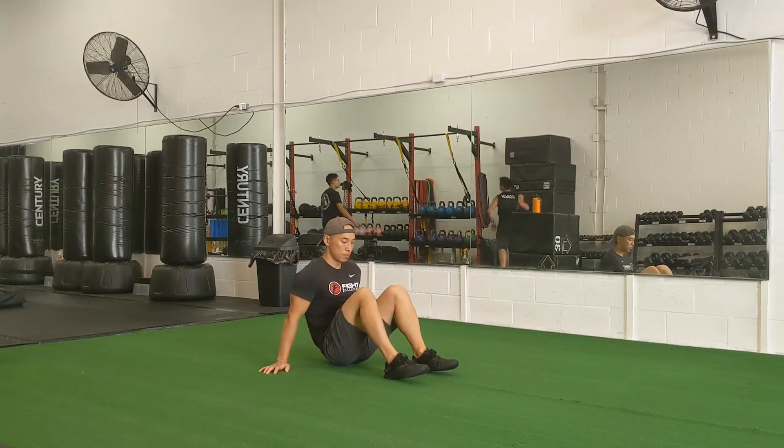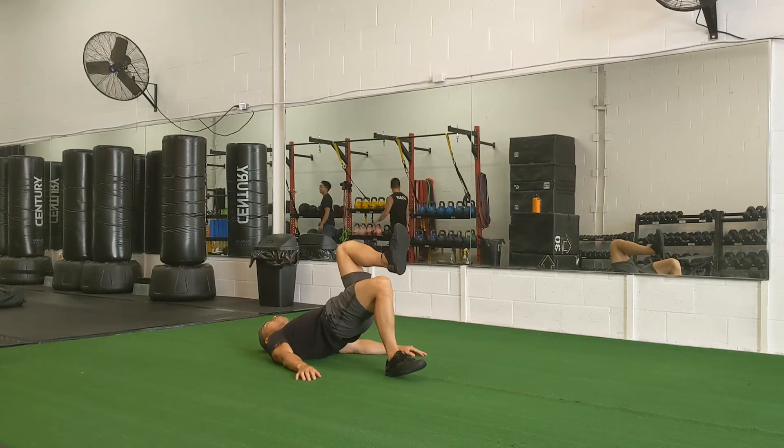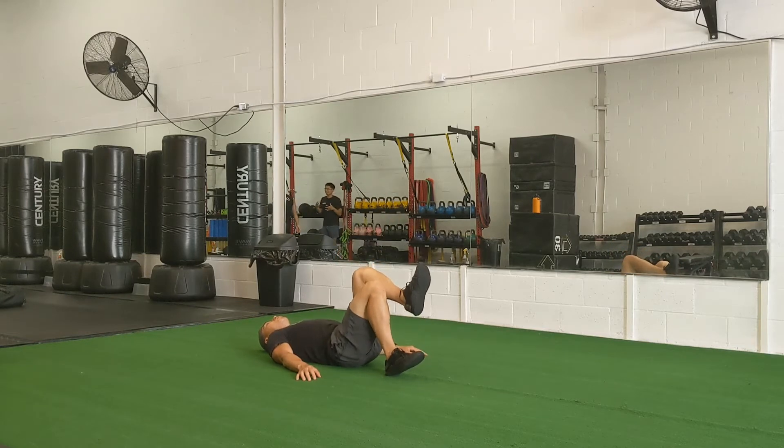The single leg glute bridge is an exercise that works mainly the hamstrings and glutes. Start by lying on the ground and flexing one bent leg off the floor.